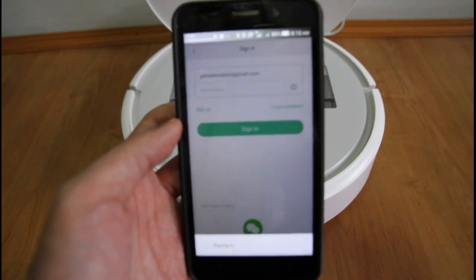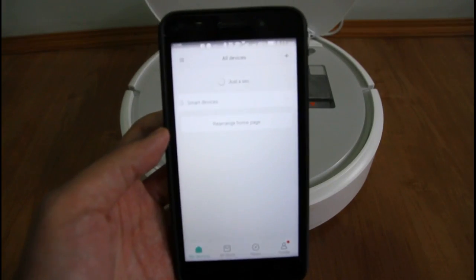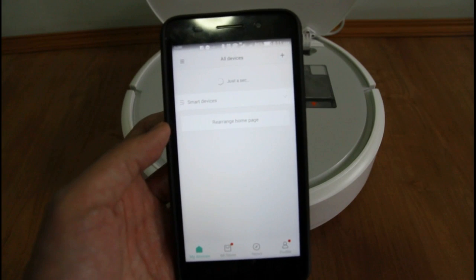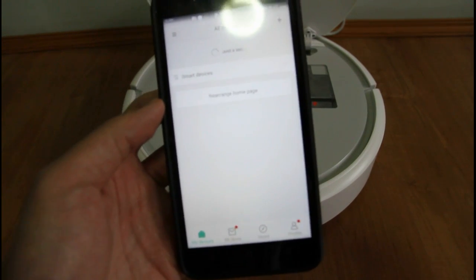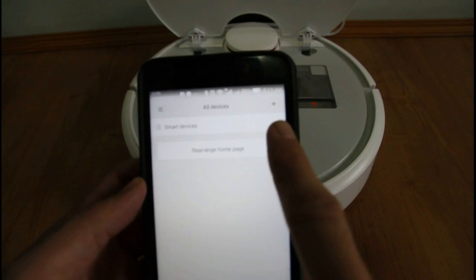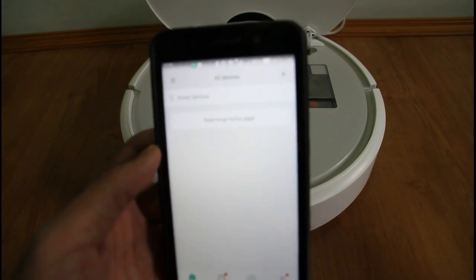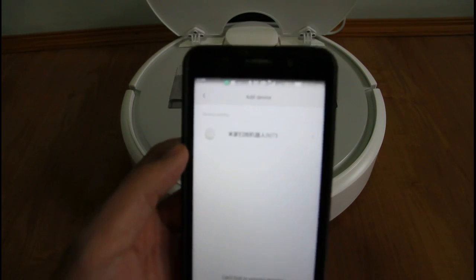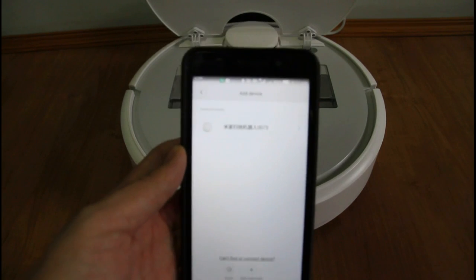Now I'm logging into the app. This is what you'll see when you log in. It will try to detect the WiFi signal of the robot vacuum. What you do is tap on the plus button here — it's on the upper right-hand side of the interface. And this is the icon for the robot — this is the signal, this is the icon for the robot.